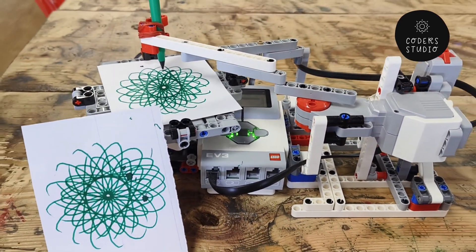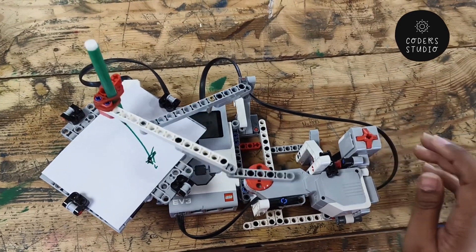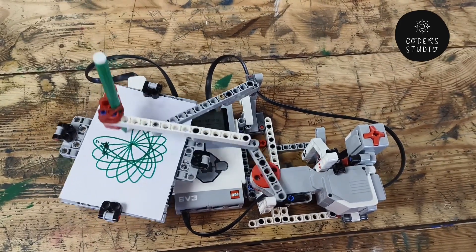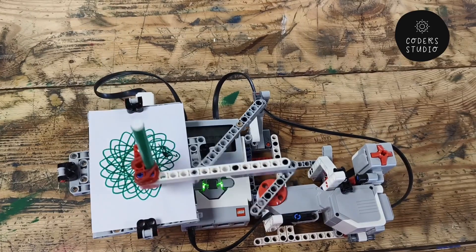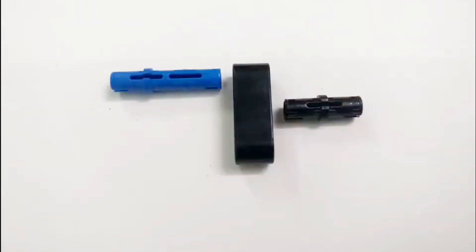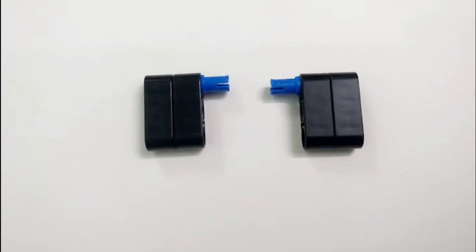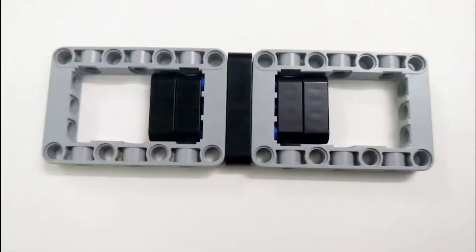Hi everyone and welcome back to my channel. I hope that you all are doing well. In this video we are going to learn how we can build a Spirograph craft using the LEGO Mindstorms EV3 kit. I hope that this video will be helpful to you. If you like this video then please give a big fat thumbs up, like, share, and subscribe to my channel for more such videos. Now without wasting any time, let's jump into the video.